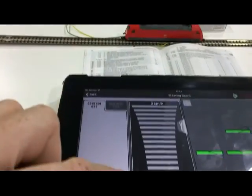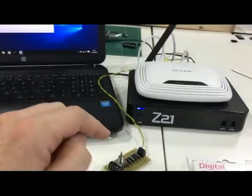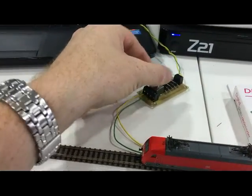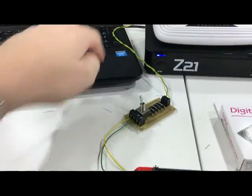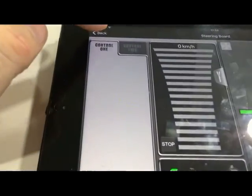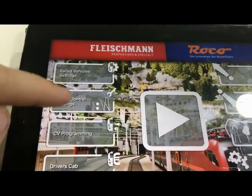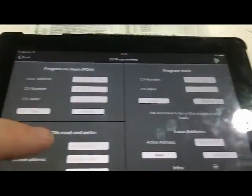Let's stop the loco. I'll put this back to manual so we know it's DCC power coming through. Now on the Z21 I've got this plugged into the program track. We go back to the control settings, then CV programming.